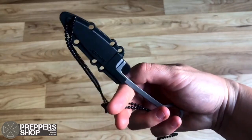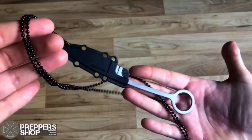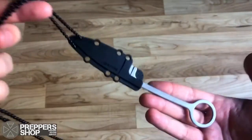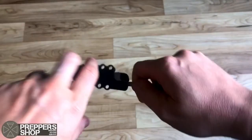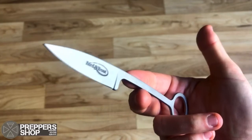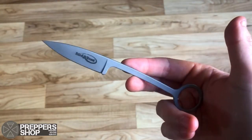The Cold Steel Bird and Trout Neck Knife is a sweet all-round neck knife. It's 6.37 inches overall with a 2.25 inch bead blast finish stainless blade. It has a black Secure X neck sheath and it's just a really awesome little knife that packs a punch.